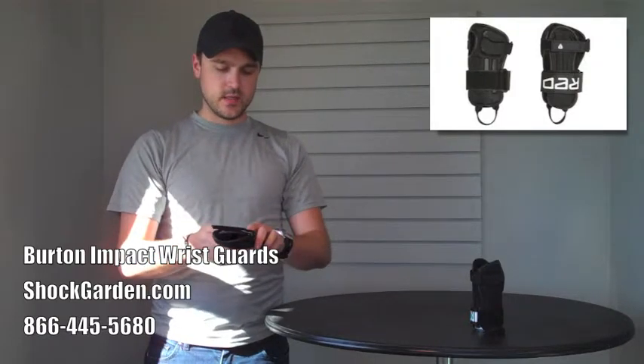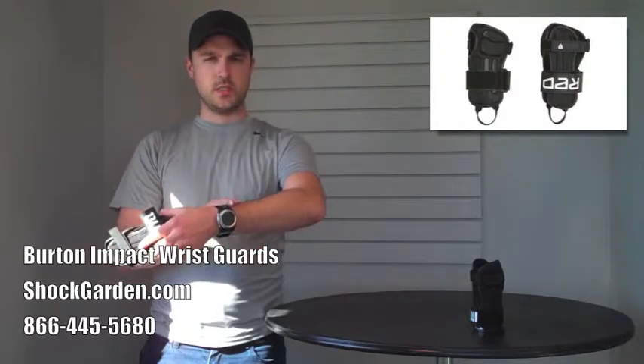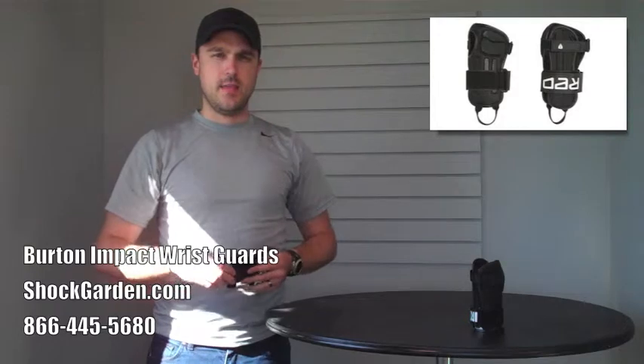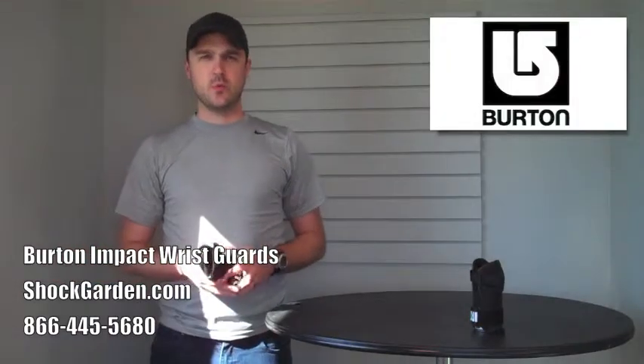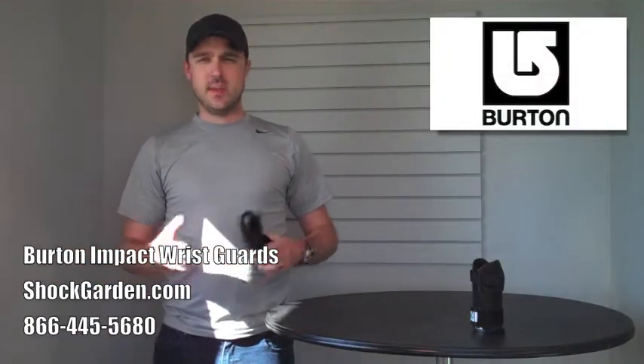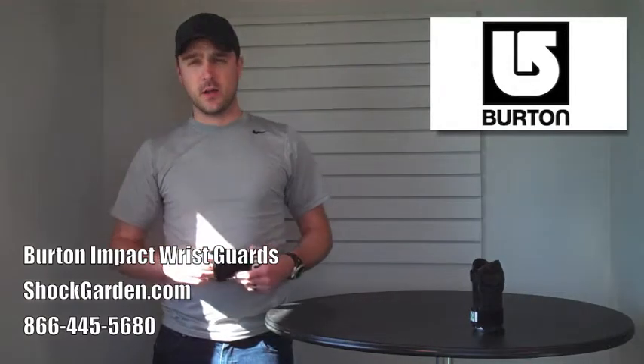It doesn't go very high on the wrist — it goes just about to where my watch is right now. And that helps mostly from impact, like the name suggests. Burton, of course, is one of the oldest names in snowboarding and winter sports, and not only did they get it right, but they keep improving on it.